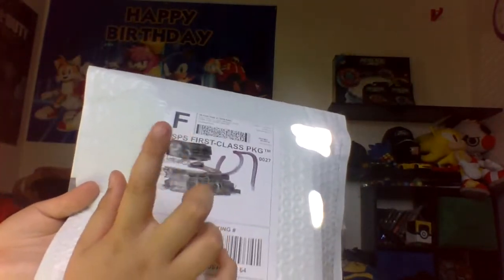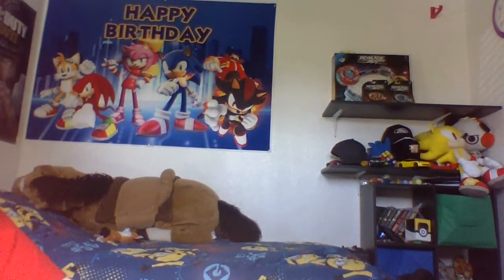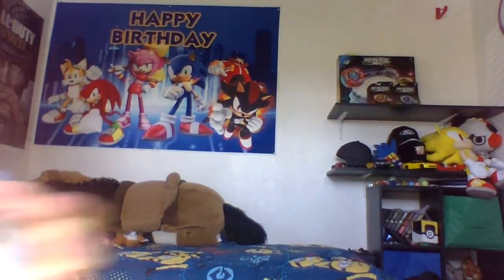But that'll be next video, if I get enough then yeah I will. Alright, this is actually a first class — hold on guys, let me go get some scissors and I'll be right back with the unboxing. Alright, I'm back, sorry about that. Got some scissors and let's unbox this thing.